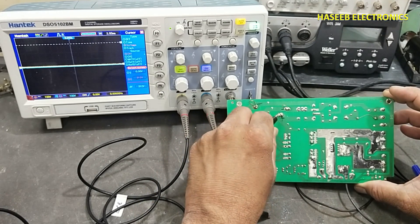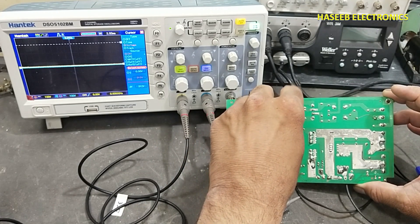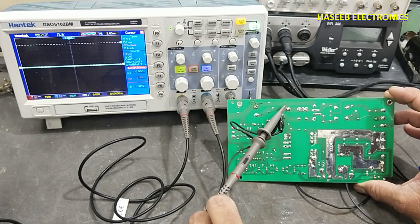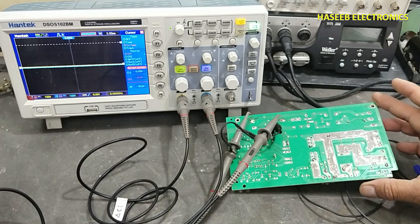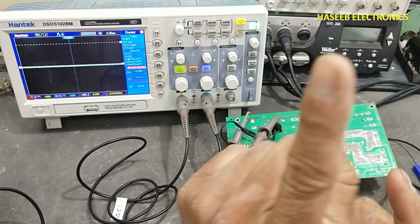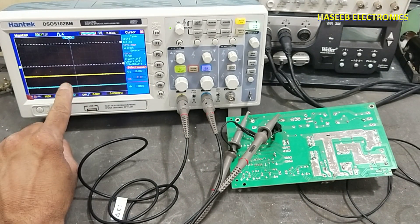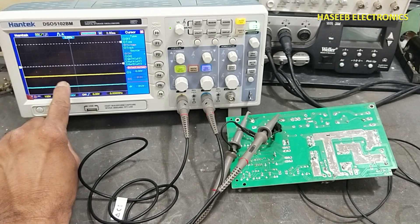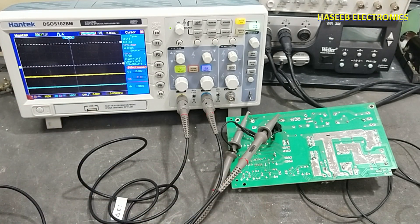Now we will change the reference point to the positive line. Both signals are now on the negative side — 156 volts and 312 volts — because our reference point is now the positive line. We connected our return path to the positive side of the power supply.